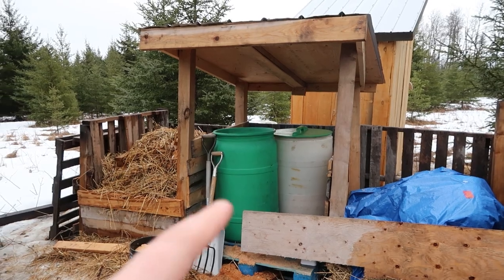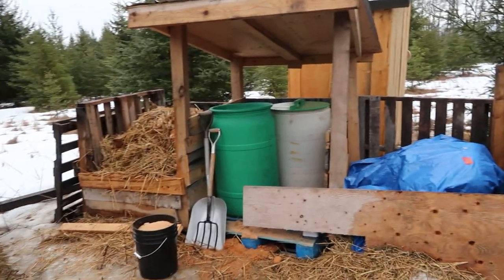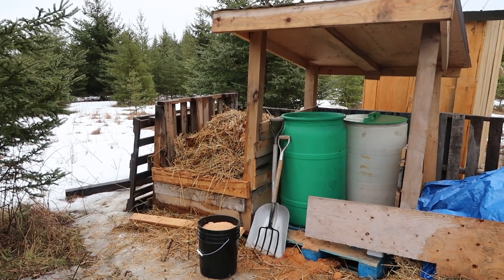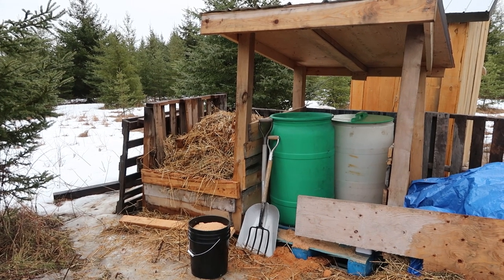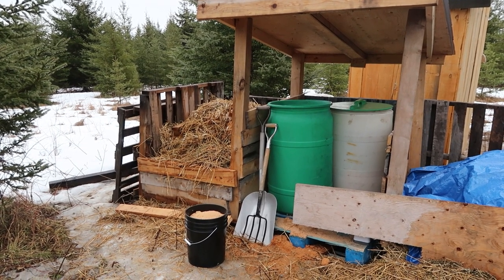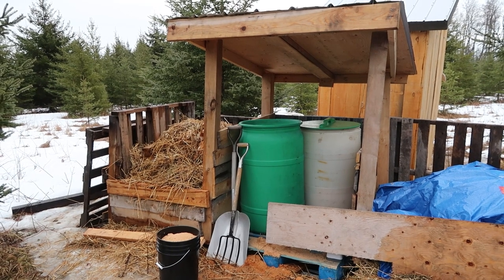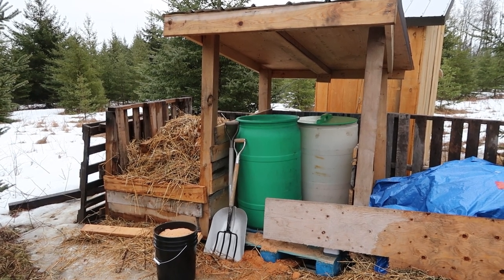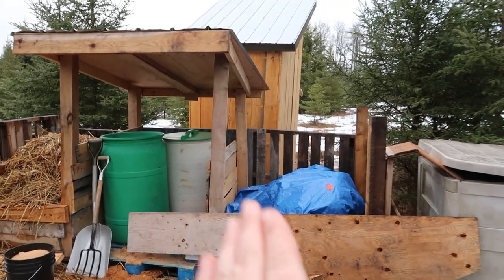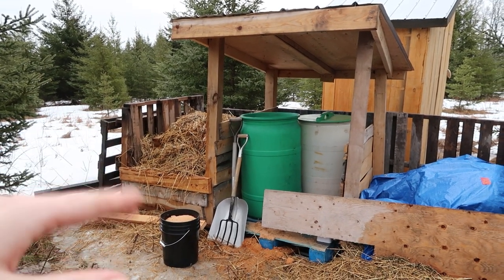Right now we only have sawdust under here, and our straw is under a tarp over there. Typically you would fill one of these bins — basically four feet by four feet by four feet — in a year's time. Once it's full, you let it sit for an entire year or more, which gets rid of basically all the pathogens and it breaks down into wonderful soil and compost. While that side is breaking down, you use the second bin, and when that fills up you empty the first side and start using it again.